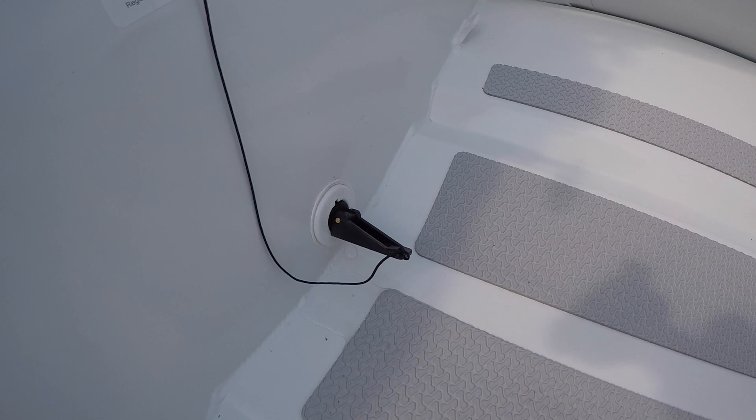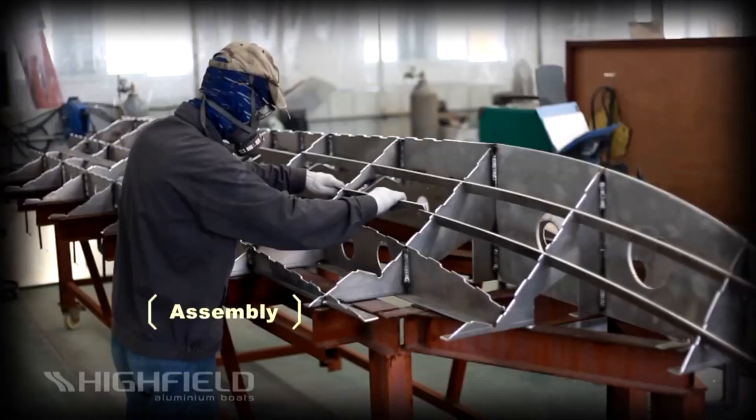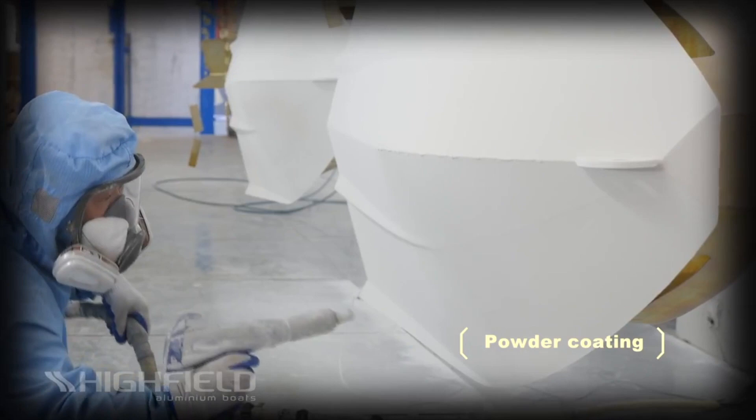These are signs of a manufacturer committed to continuous improvement. In an environmentally conscious time, it's also interesting to note that aluminum, as opposed to its GRP counterpart, is easy to recycle. As an added bonus, the powder coating method has the benefit of releasing fewer toxins to the environment than traditional painting.